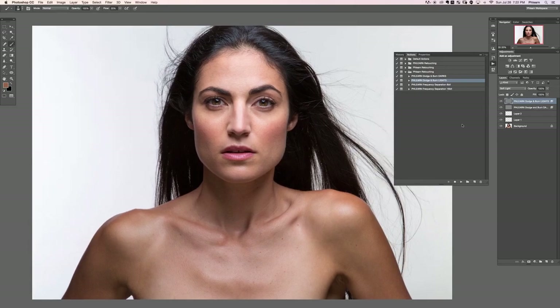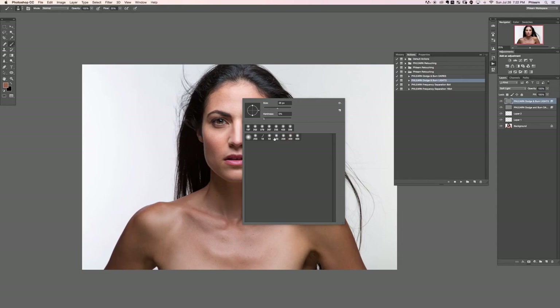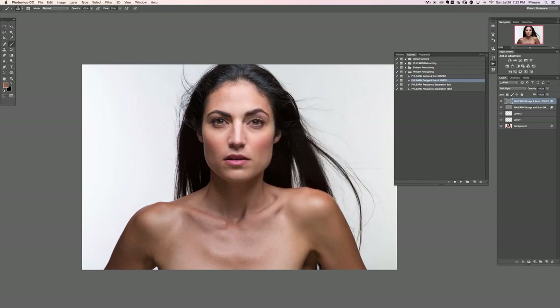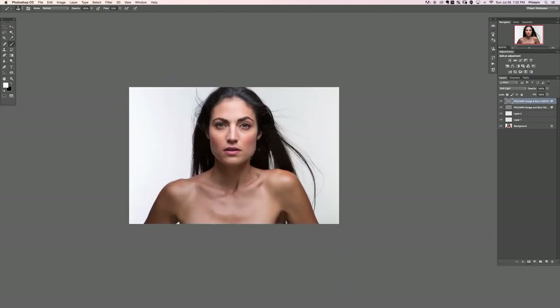Let's give it a shot with our lights. We'll use the FLIRN retouching brush, start with size 200. My goal is to make highlights a little bit brighter and shadows a little bit darker — or you can make shadows lighter and highlights darker, that's also dodging and burning. We'll paint white on this layer, just like the action instructed. I'll choose white as my foreground color and a flow of 10%.